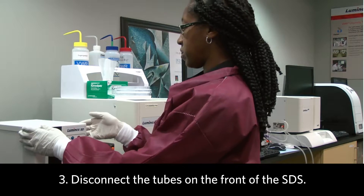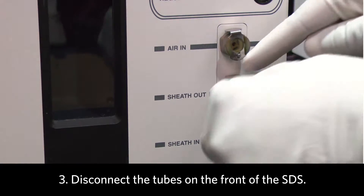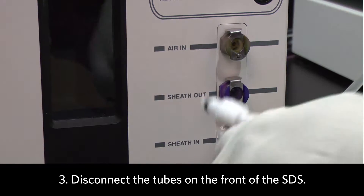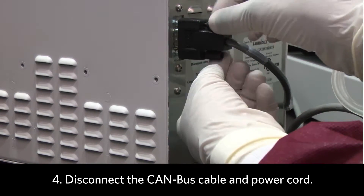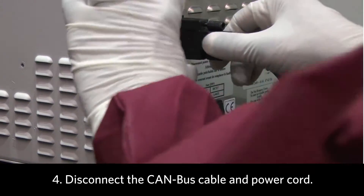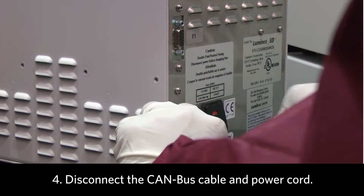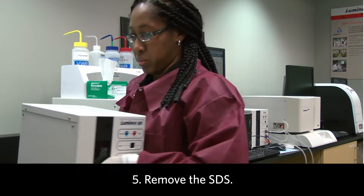Next, you want to disconnect the sheath tubing from the SDS. Also, disconnect the CAN bus cable from the SDS and the power cord. And then, move the SDS to a safe place.